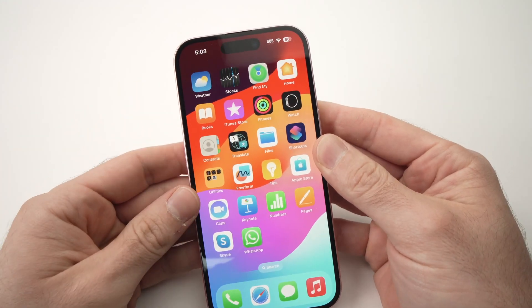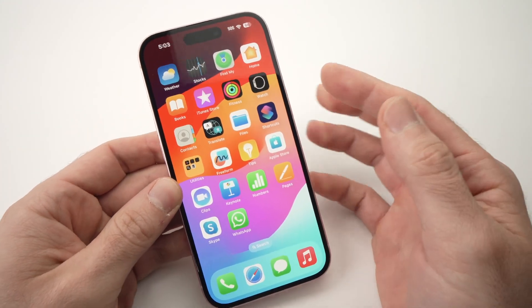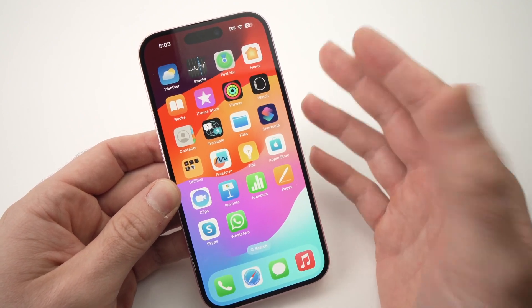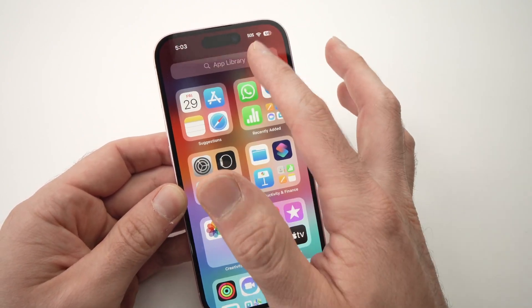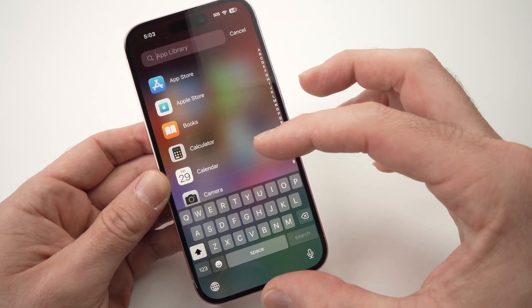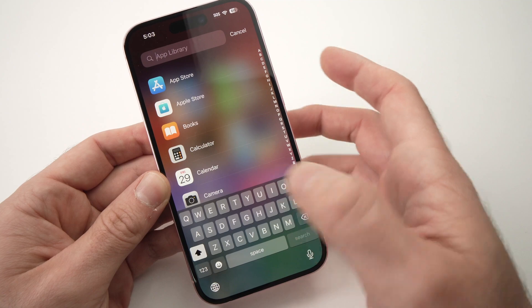Hey, in this video I'll show you how to make the keyboard of your iPhone look larger. It's very easy — I'll just show you the normal keyboard, this is how it looks, and I will make it slightly bigger so it's easier to type.